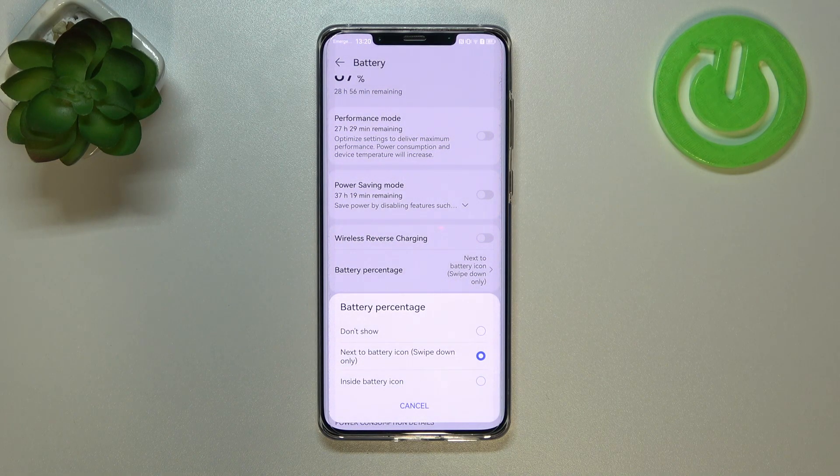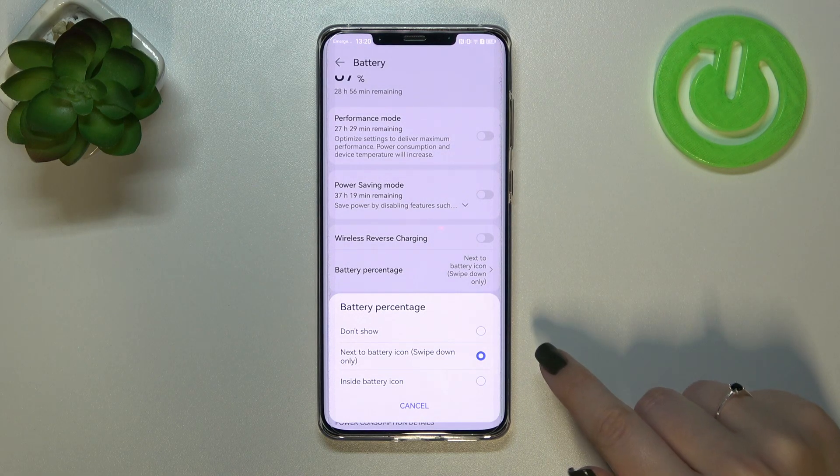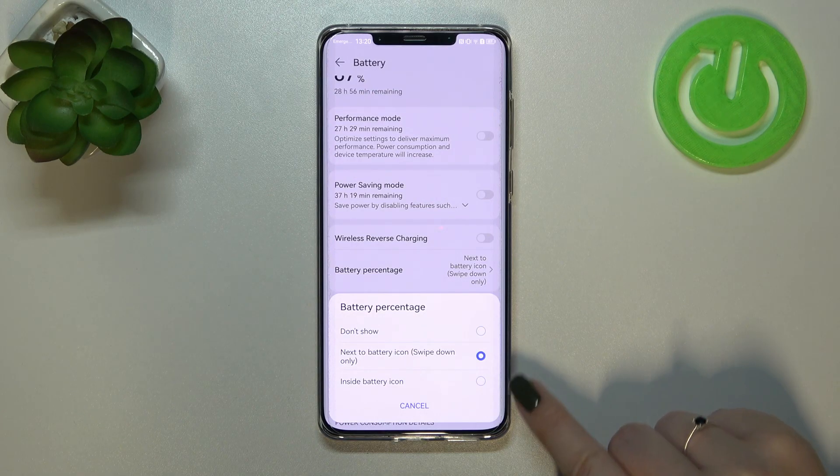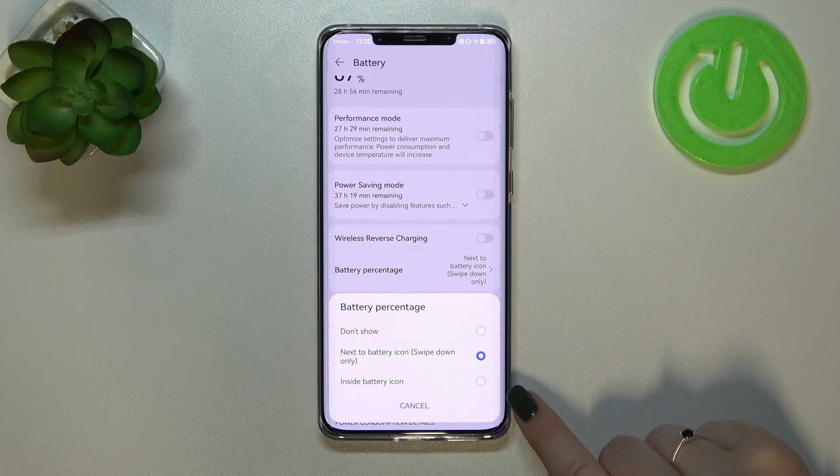We've got three different options to choose from: we can choose Don't Show — which you probably have currently applied — Next to the Battery Icon, or Inside the Battery Icon. Currently we've got Inside the Battery Icon selected.